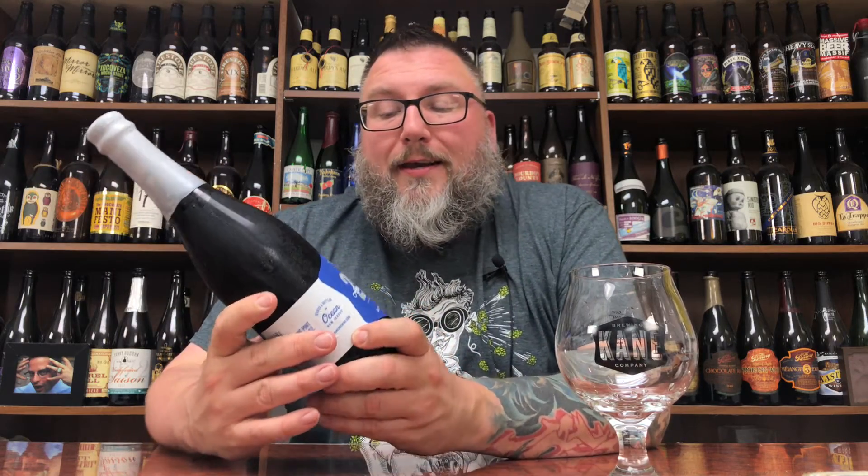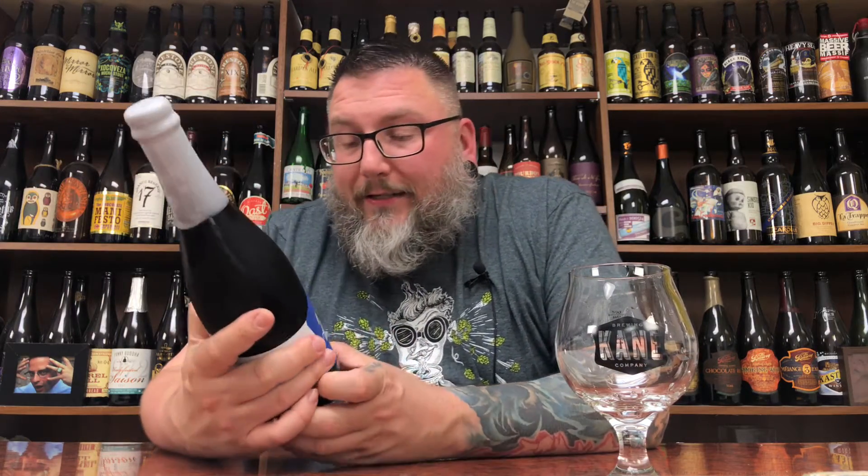A little bit of anniversary beer time in the form of Kane Brewing's 2555 — or deuce five over five, or whatever you want to call it. It's their seventh anniversary beer. I think they did a 2556 or something like that, like maybe a rum barrel aged variant. I have that one too. But this is kind of like the staple anniversary beer.